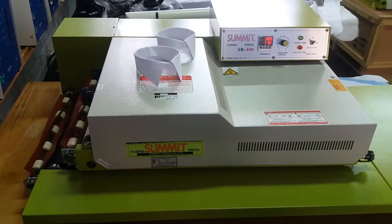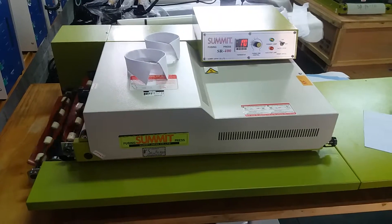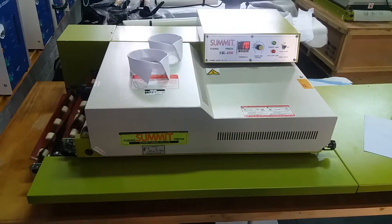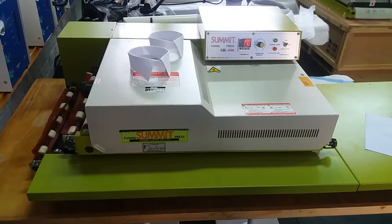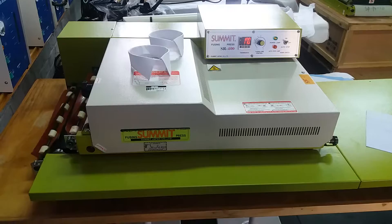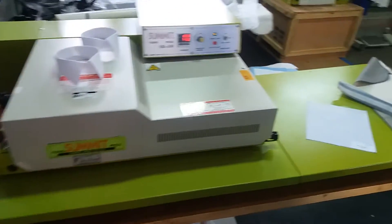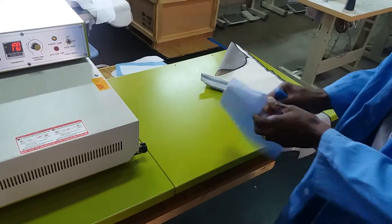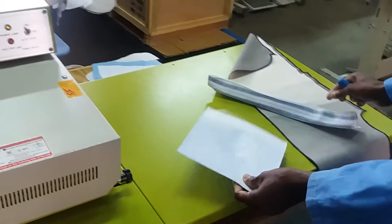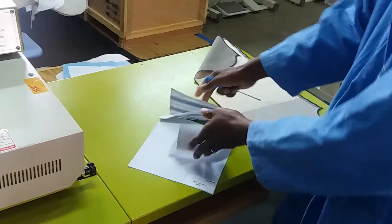Hello, welcome to Sawtex. Today we are going to talk briefly about fusing. What is fusing? Fusing refers to the permanent bond of the fabric and the interlining to enhance the garment look or appearance.